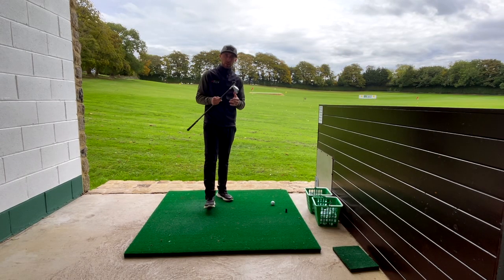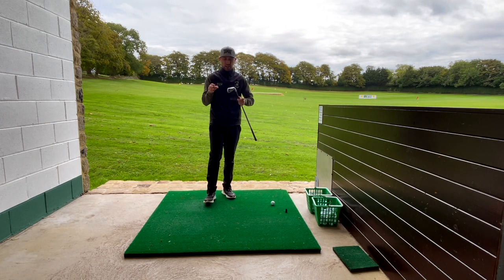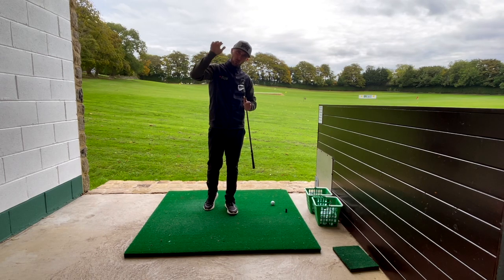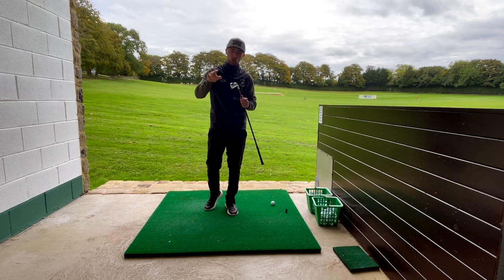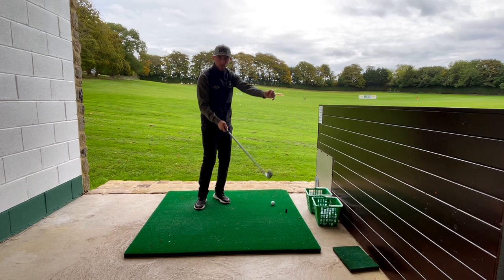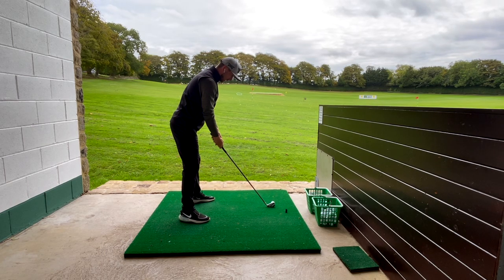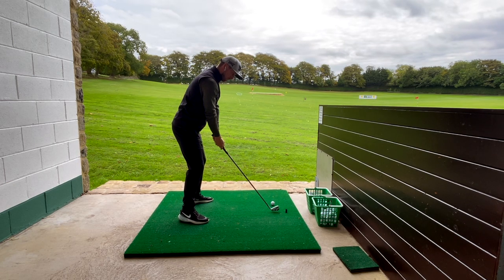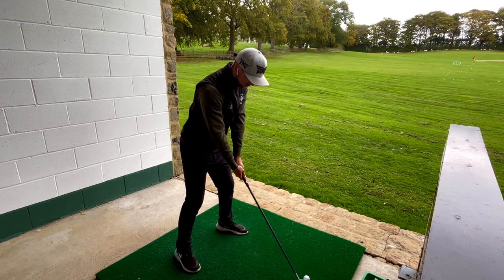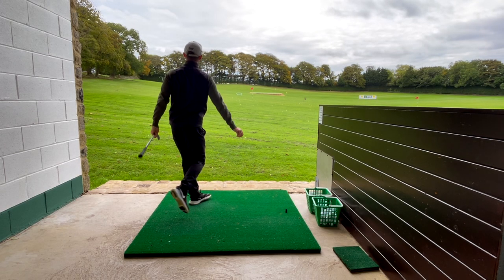Let's hit a few shots with this two iron and get some data — see what the numbers say. First things first: hitting a two iron, what are we expecting? We want to see a nice low flight. I don't want the ball ballooning up in the air. I also want to keep the spin rate down so it looks like it's going to hit the floor and bounce and roll — not stop. I don't really want this as a club to hit into a green. That was a good first shot in fairness.